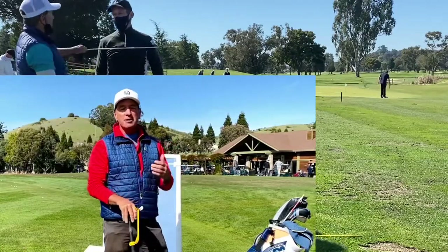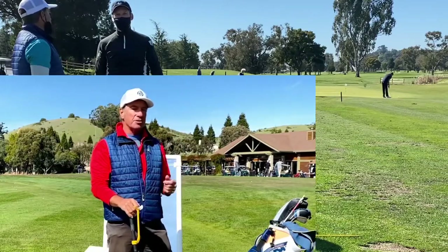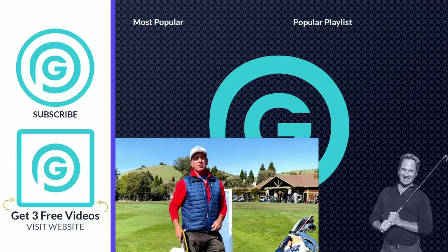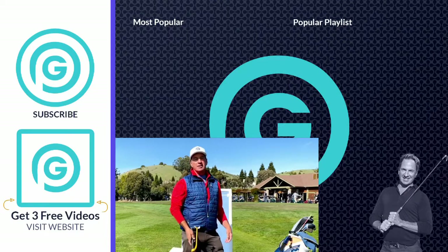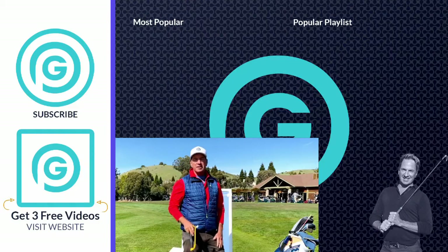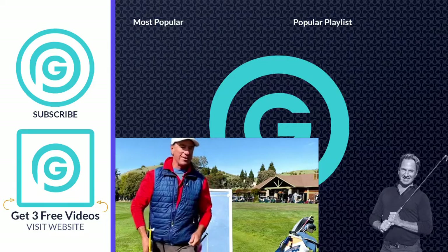Hey everybody, it's Gormanator here. I just want to let you know that I'm doing live Zoom lessons — the next best thing to an in-person lesson. If you want to kick that slice to the curb, hop in and let's get going. I've got my launch monitor and the tools I need. Click the link down below — it'll tell you all about the lesson and how it works. I'll take care of you, see you guys on the next video.